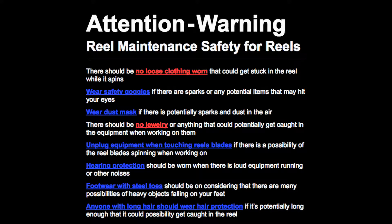Attention warning: reel maintenance safety for reels. There should be no loose clothing worn that could get stuck in the reel while it spins. Wear safety goggles if there are sparks or any potential items that may hit your eyes. Wear a dust mask if there are potentially sparks and dust in the air. There should be no jewelry or anything that could potentially get caught in the equipment when working on them.